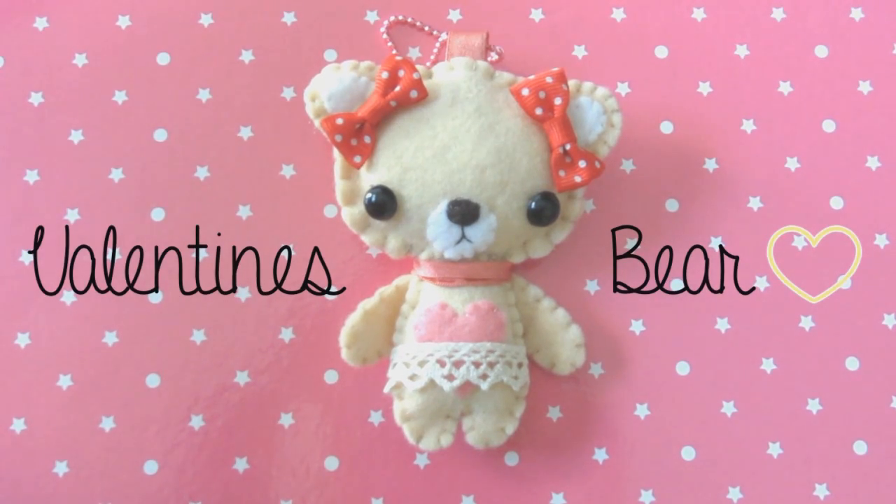Hi everyone, today I will be teaching you how to make this adorable Valentine's Day teddy bear for your loved ones.